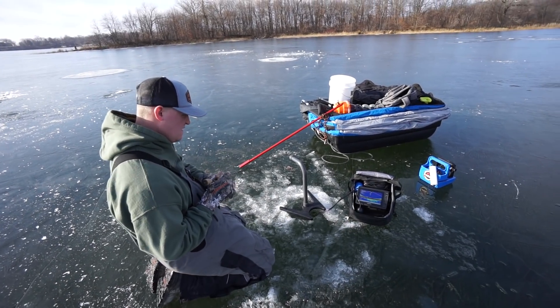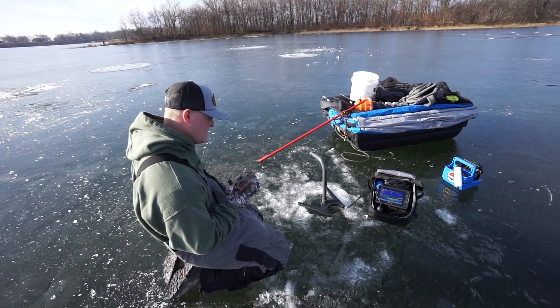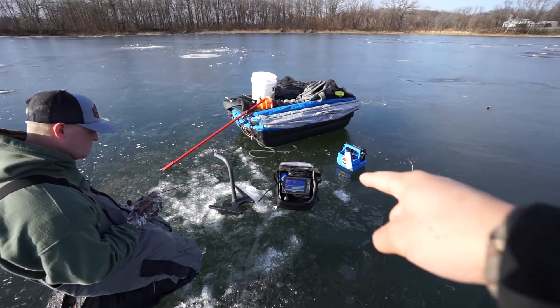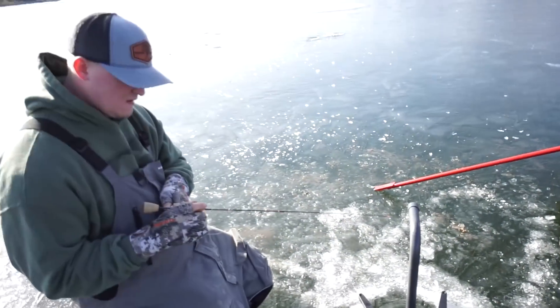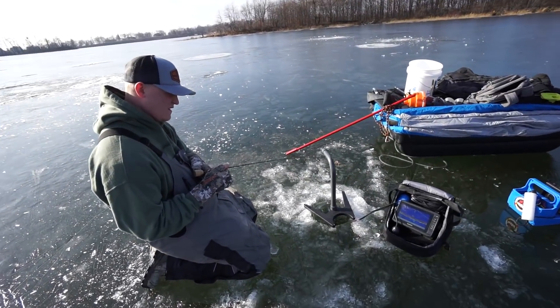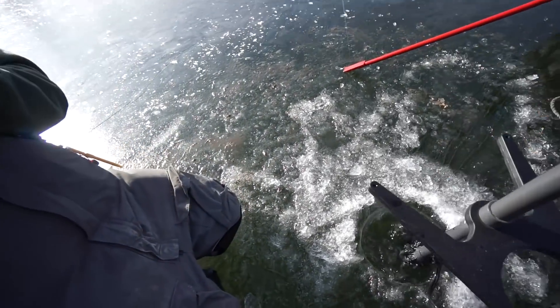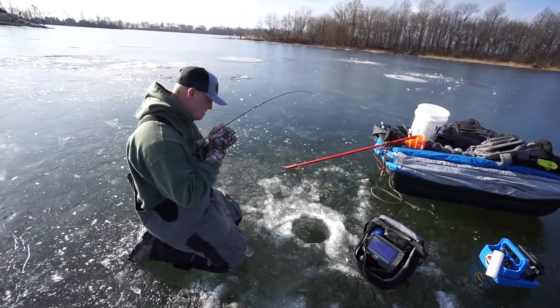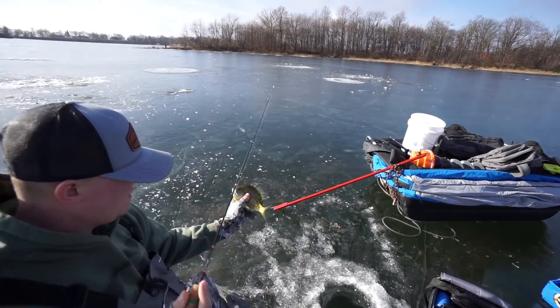All right bud, we just got set up. Are you gonna catch your first ice fish of the year? I'm gonna do it. I got Ryan set up on the Panoptix right now — he's about to get murked. You're gonna get whacked! Literally just got set up and bud wanted to drop down. Look at that gill boy! Ryan and I just got to the place, we popped a hole just to see if they're here, and Ryan dropped down and caught a fish already. So that's a good sign.